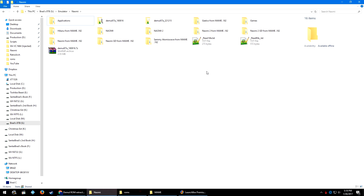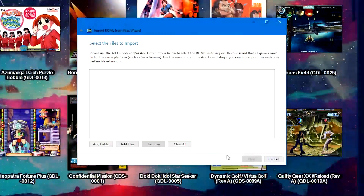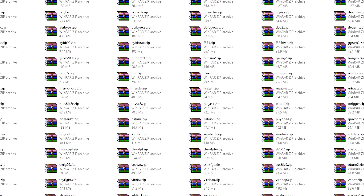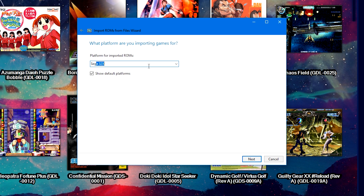Once you have these folders set up, we are ready to start importing our games into LaunchBox. Over in LaunchBox, go to Tools > Import > ROM Files. Click next, then Add Files, navigate to where you have your Naomi games, click a zip, Ctrl+A to highlight them all, click Open, then click Next.